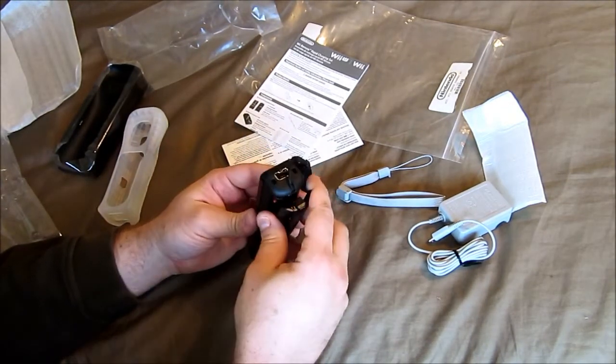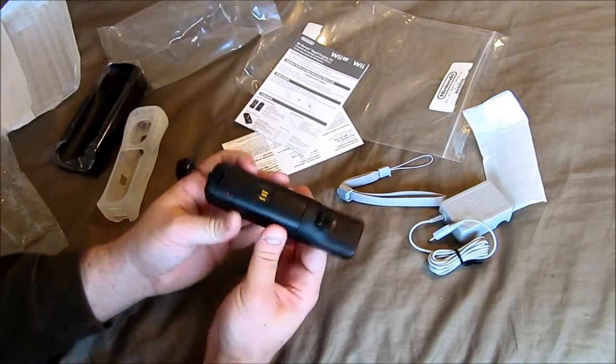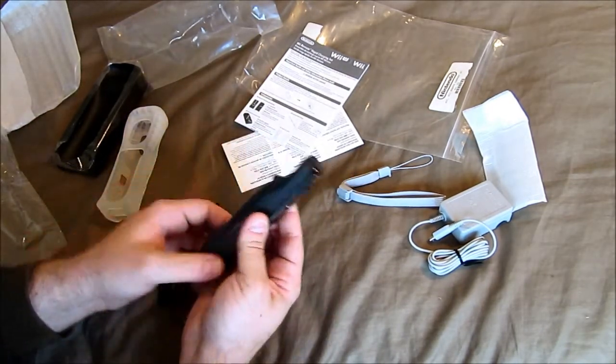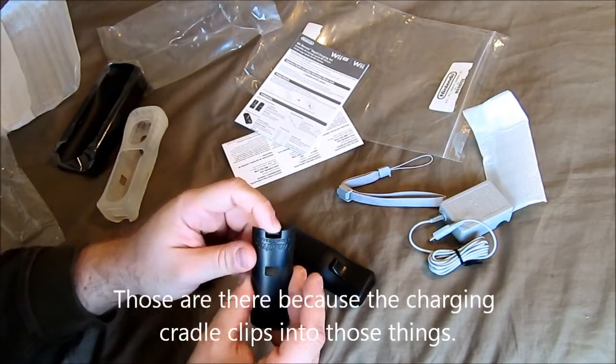Pop it in there, and look at that — it actually blends in very nicely. It even has the Nintendo logo and sync button. They even give you little ridges, so if you do have to take it out you can actually just pull it out instead of fighting with those little flimsy tabs.